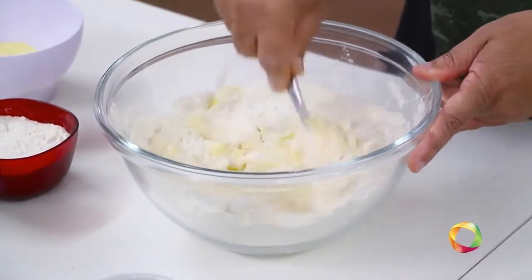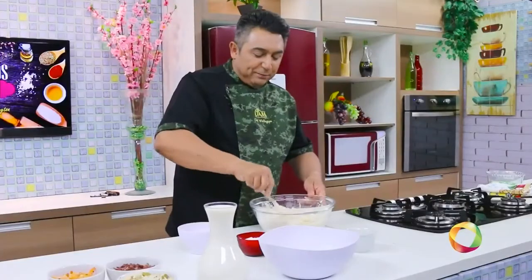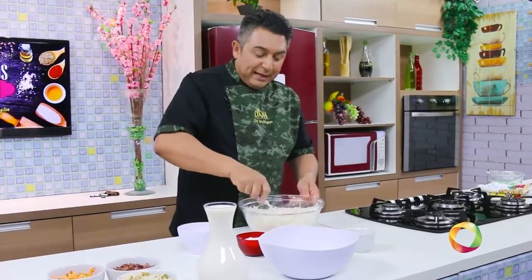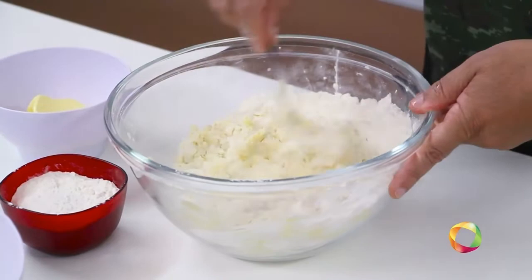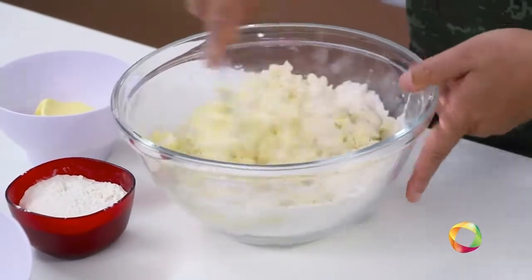A partir de agora, não vai ser mais aquela empada seca, e nem aquela empada com catupiry em tudo. Vai ser uma base de molho de queijo, um creme de queijo, que se dá bem com todo e qualquer recheio que você faça. De palmito fica ótimo, de bacalhau maravilhoso, e tudo mais que você possa imaginar.